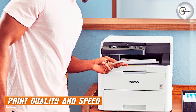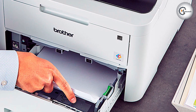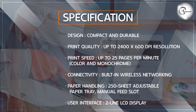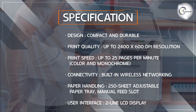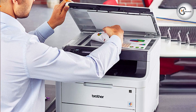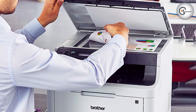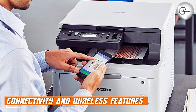Moving on to print quality and speed, the Brother HL-L3290CDWB delivers impressive results. It utilizes digital laser technology to produce sharp and vibrant color prints, with a maximum resolution of up to 2400 by 600 dpi. It also offers fast printing speeds of up to 25 pages per minute for both color and monochrome documents, making it ideal for high-volume printing tasks.